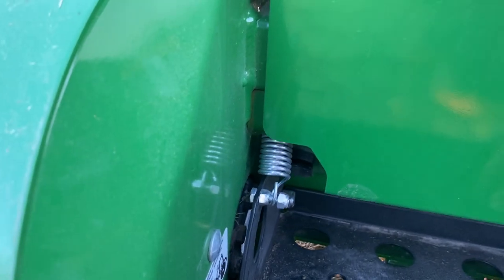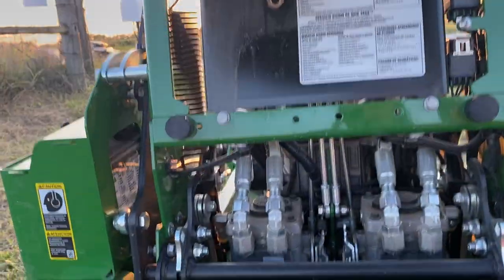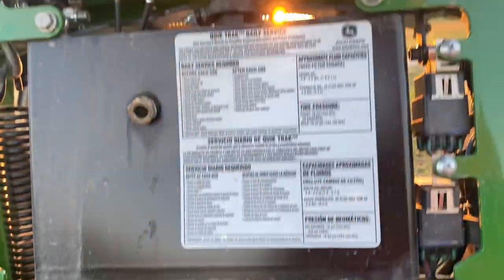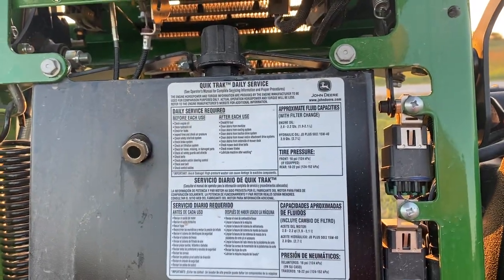There's suspension here, and springs for the platform — it's really comfortable. There's a nice padded spot to lean on, and you get very easy access to maintenance. Your maintenance schedule is right here on the machine.